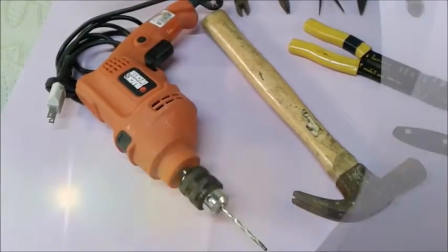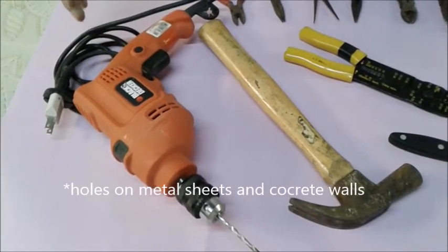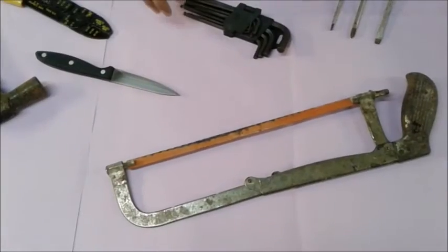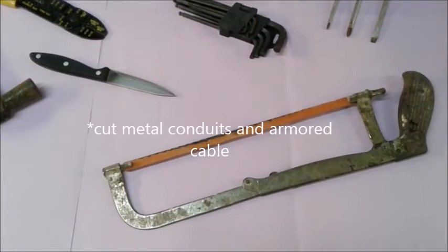Next is the electric drill, which is used to make holes on metal sheets and concrete walls. The last one is the hacksaw, which is used to cut metal conduits and cardboard cable.